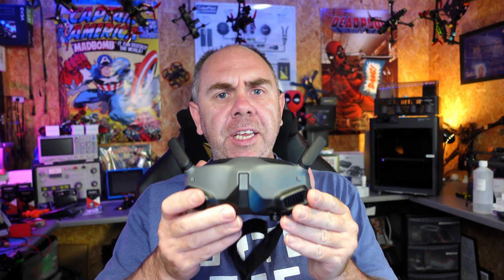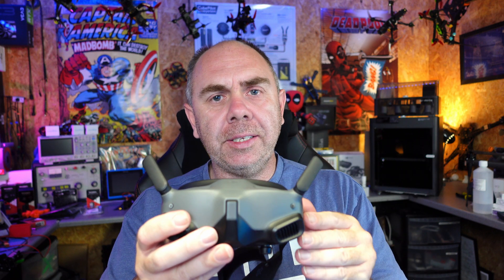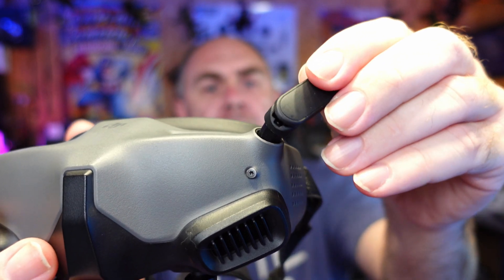FlyFish RC have just released a new set of aftermarket antennas for the DJI Goggles 2. The original external antennas on these goggles are removable — they push in at the top and there are MCX connectors that allow you to withdraw the antenna, and they are simply a friction fit to hold them in place.